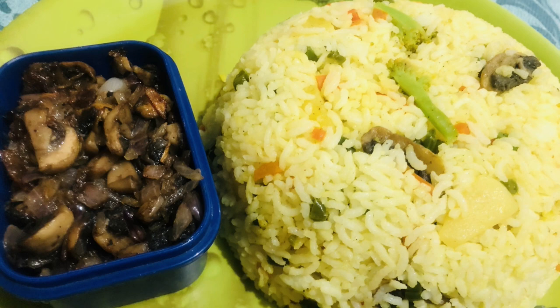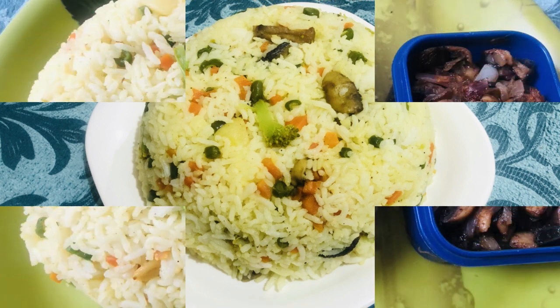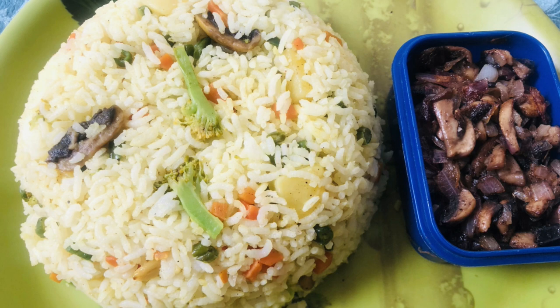Hello, everyone. Welcome to our channel. In this video, I will tell you how to make a good lunch recipe. This is Sorted Vegetable Rice. This is a perfect lunch box recipe.